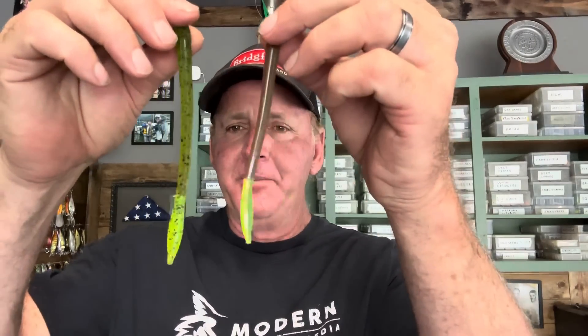Here's a prime example — these are just two Zoom finesse worms. This is a watermelon red and a green pumpkin with a chartreuse tail. This is probably the most popular modification people make to a soft plastic, but what I want to get into today is specifically the shades and their relationship to the conditions they work best in.